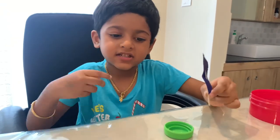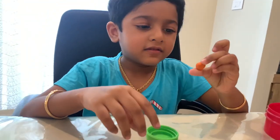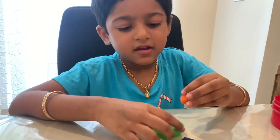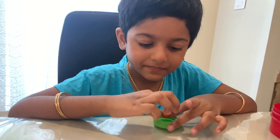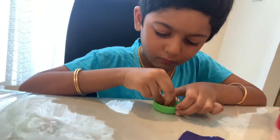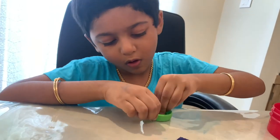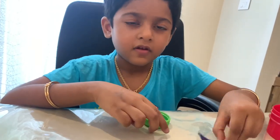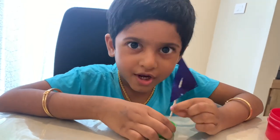I had to seek my mother's help for that. Now I'm going to put this orange clay into the cap. Now I'm going to put this black clay into the orange clay.